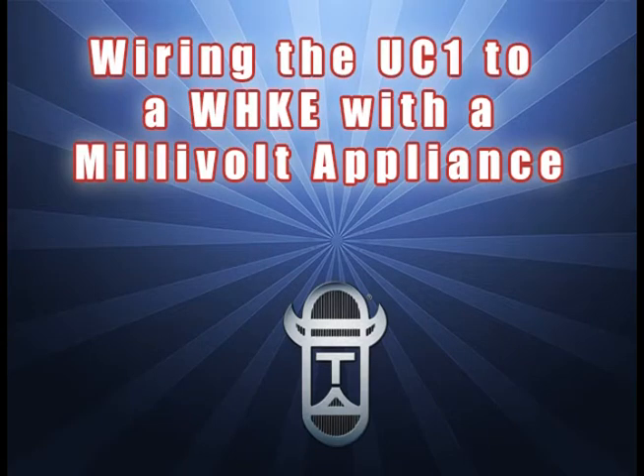By watching this short video, you will learn the quick and easy steps to wire the UC-1 universal control to a WHKE interlock kit when connected to a millivolt appliance. Be sure to follow all electrical codes for wiring when making these field connections.